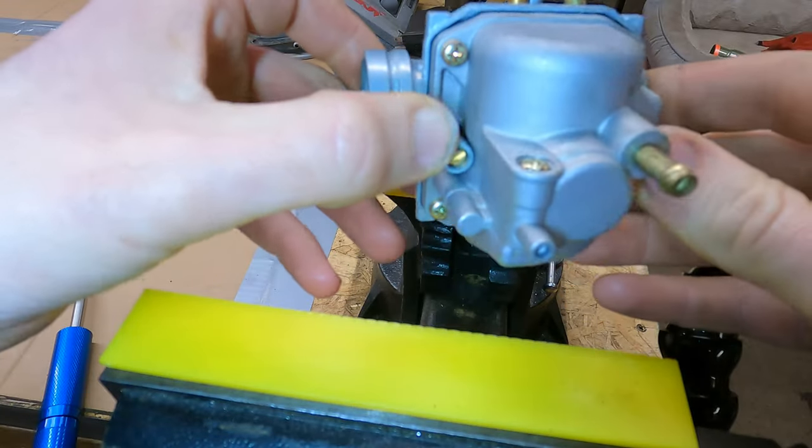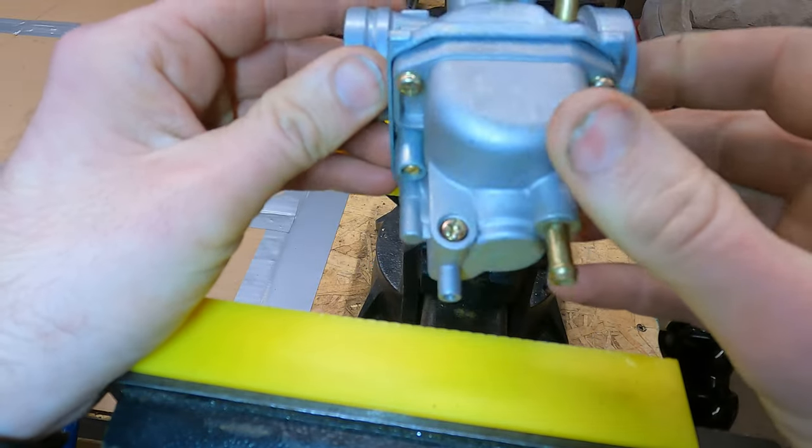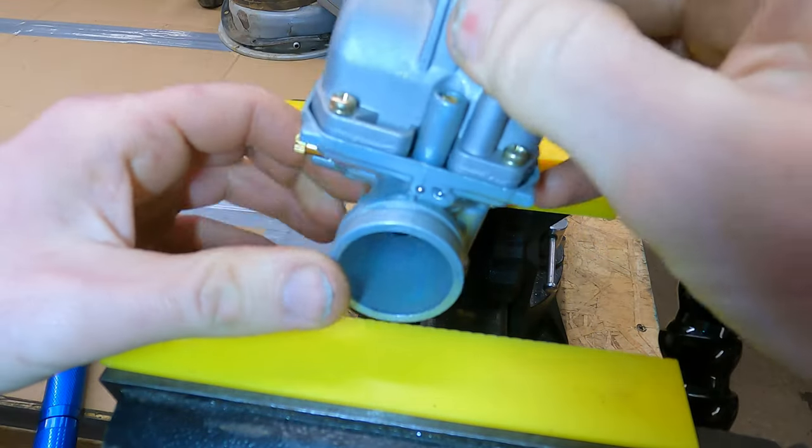So we've got a carburetor here and it's got the same type of fuel screw on it as the four-wheeler I've got here. I figured showing you here on the vise would be easier to explain, and then I'll show you on the wheeler afterwards.